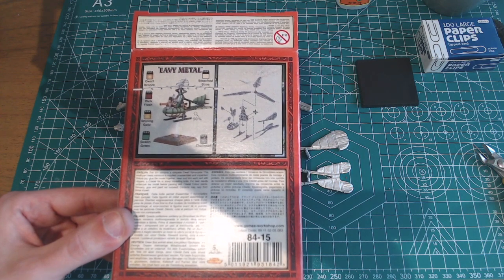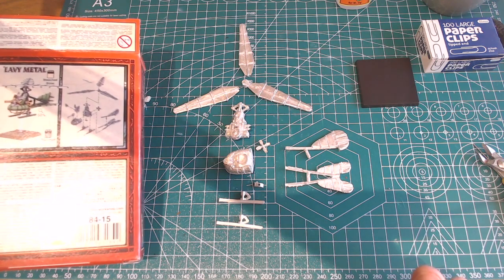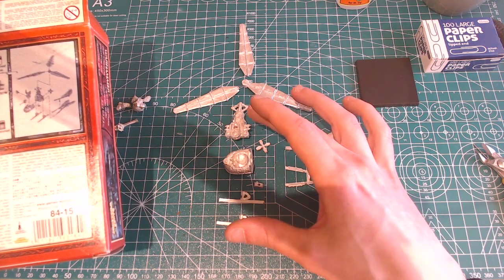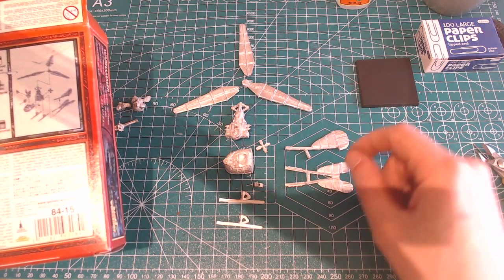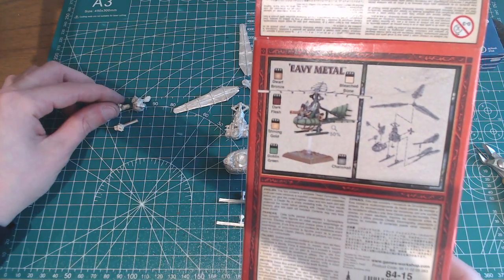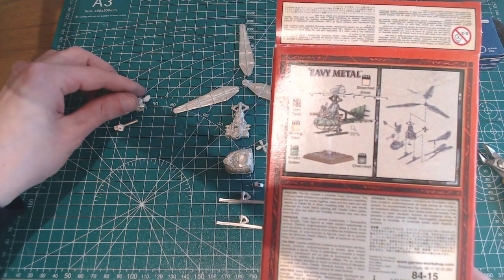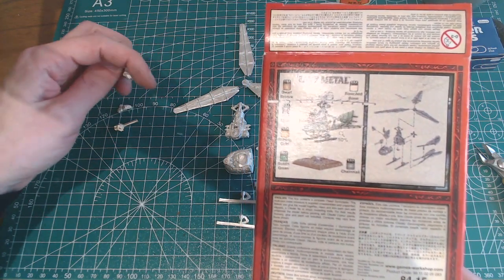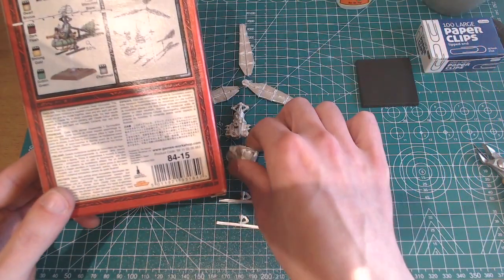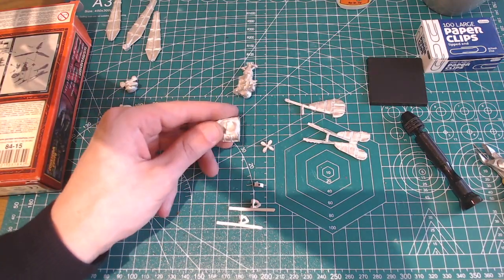Here's everything laid out as it appears in the guide image from the reverse of the box. I've grouped it into the main sub-assemblies: the body and skids for the gyrocopter, the rotor assembly, and the pilot. I'll probably leave the pilot off until I've painted the body, because you get all sorts of weird gaps underneath his arm and the steam gun which make it very difficult to paint the inside of the cockpit.